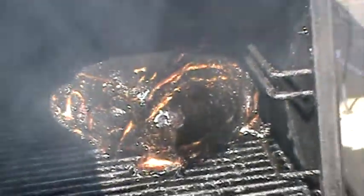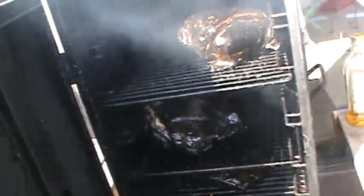And there we go. Plenty of wood, plenty of fire, plenty of smoke. Those will be good. All right, guys.